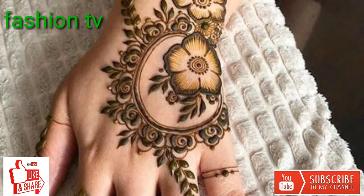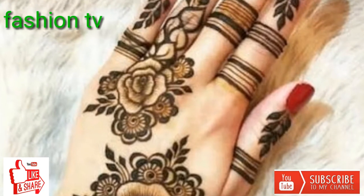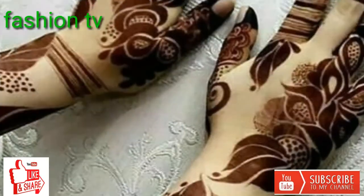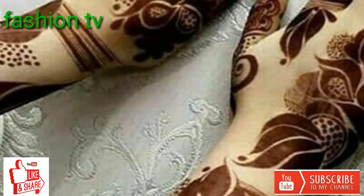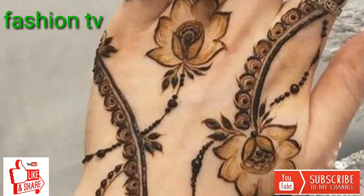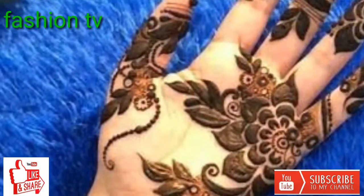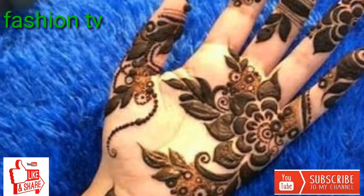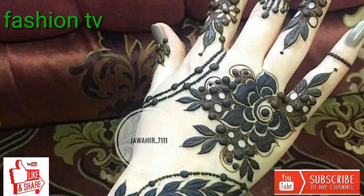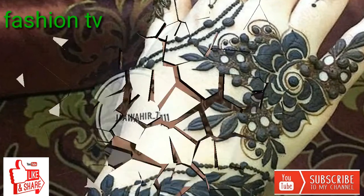Dear friends, today we talk about bridal mehndi design for backhand. You can call it Eid festival mehndi, bridal mehndi, wedding mehndi, or party mehndi design — very latest and beautiful easy mehndi art. Please watch my video till the end because next you can see much more collections about mehndi design reference and get ideas from my collection.